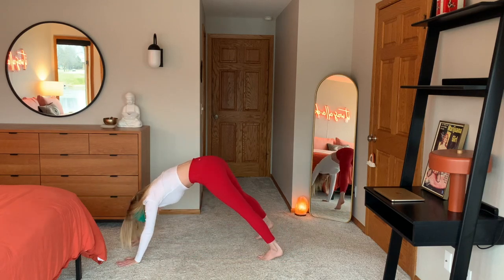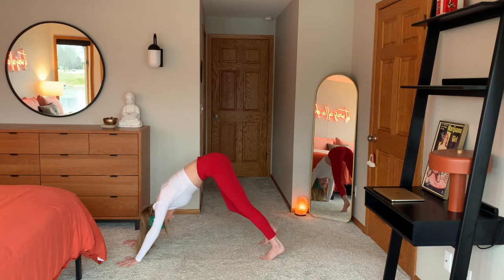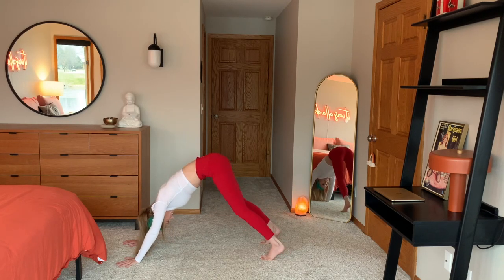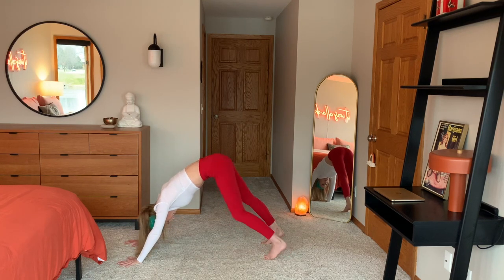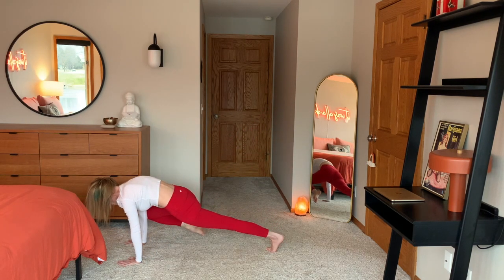Flip your toes. Meet me in downward facing dog. Pedal it up to start. Take your dog for a walk. Reaching your heels back. Are you breathing? Come to a pause. As you inhale, shoot up your right leg. Squaring off your hips. Flexing your foot.